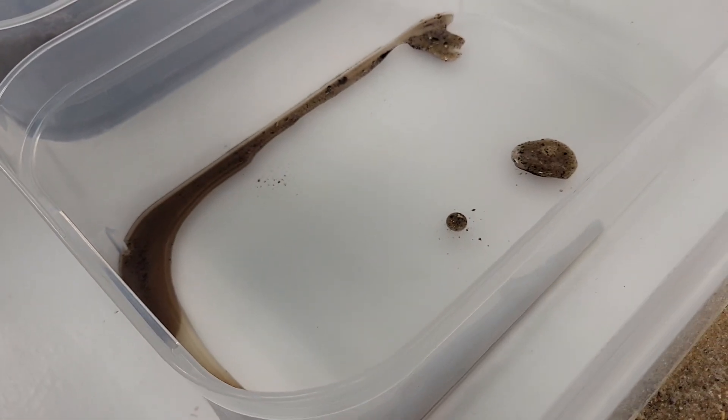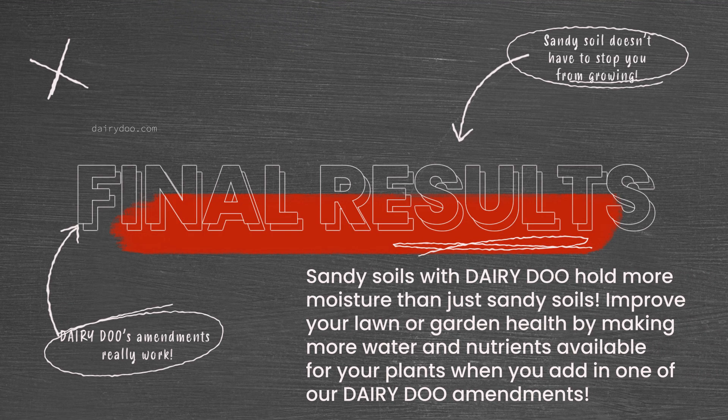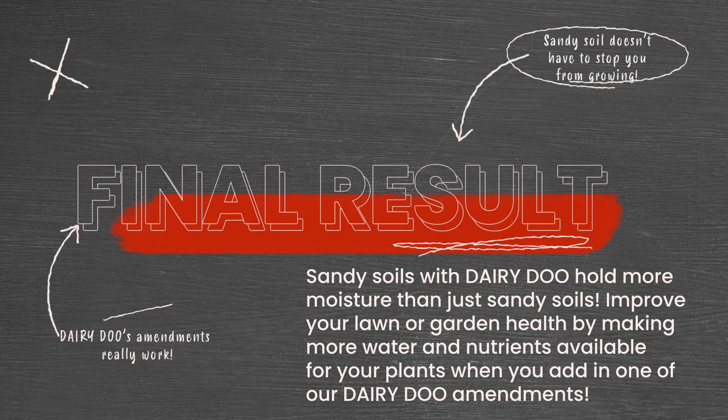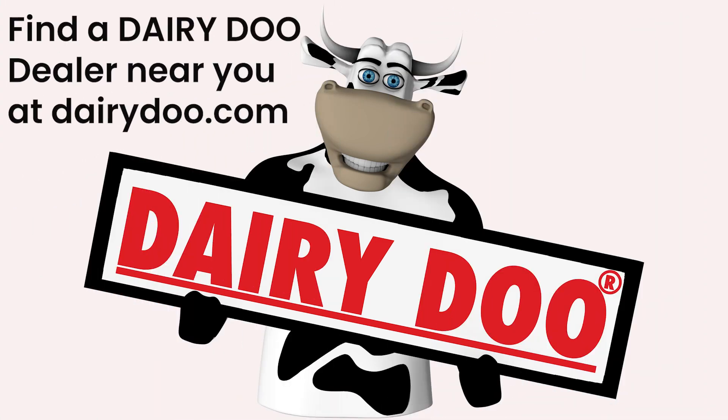For those who do have a sandy soil in their yard, this will allow more water retention. You won't have to water as much. You won't have to fertilize as much because it's going to hold all the nutrition and water in your soil. Healthy plants come from healthy soil. Healthy soil comes from dairy dew.